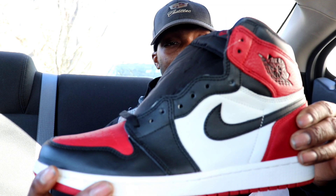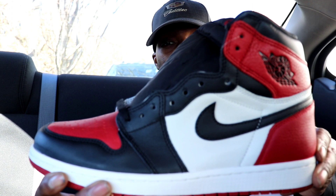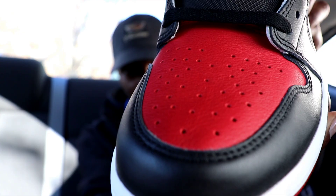Here they are, guys. And I have to say, offhand, of course, they got that smell — Air Jordan 1s all have that smell. But in hand, these are fire flame. You cannot tell the full extent of the leather quality through photos and videos, but in hand, these are fire.